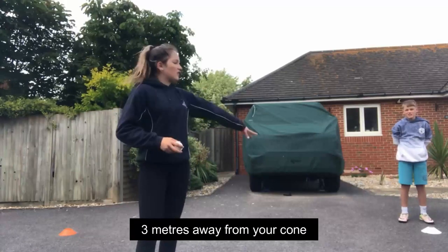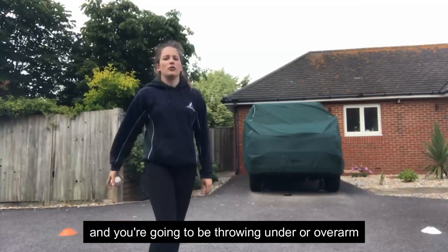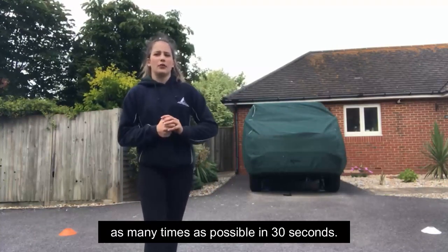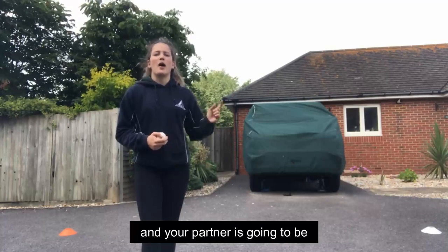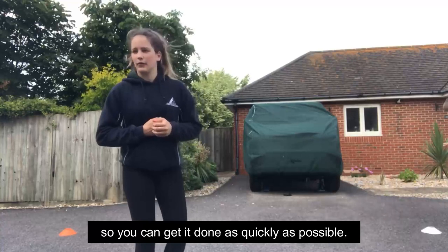You're going to be sitting or standing three meters away from your cone where your partner is standing, and you're going to be throwing the ball underarm or overarm trying to hit it as many times as possible in 30 seconds. Your partner is going to be retrieving the ball and throwing it back to you so you can get it done as quickly as possible.